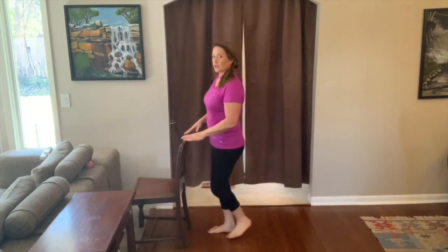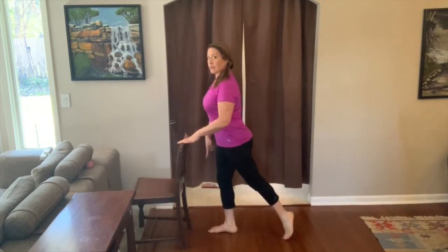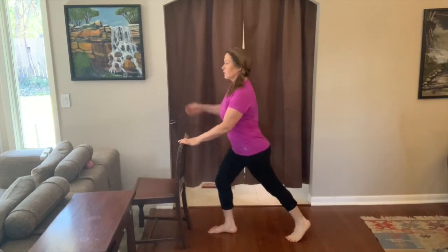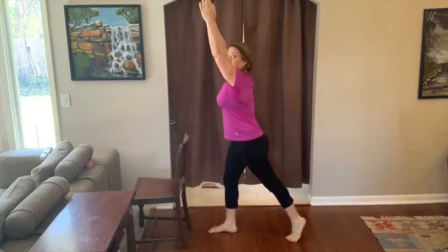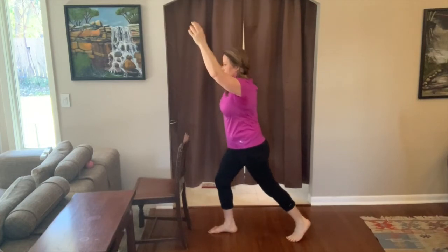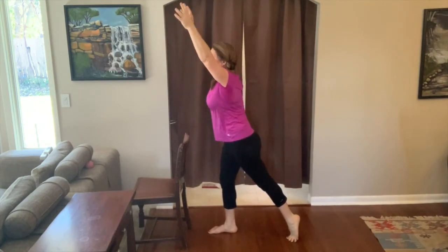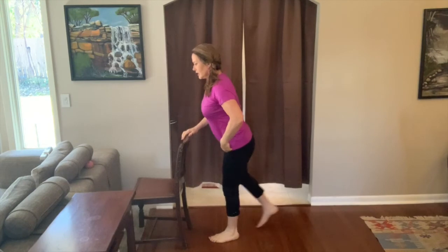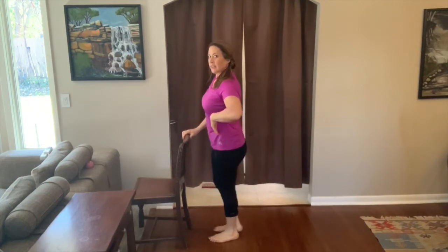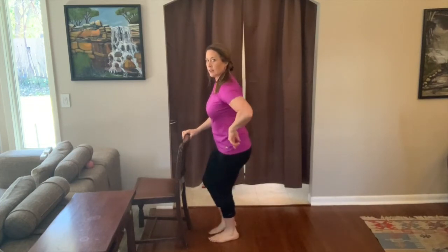We're going to take it all the way up and do a bigger lunge. Push into the floor to extend, staying over the front foot. You can lower and raise the heel. We're going to go into a warrior pose — lengthen through the body. You don't want to bend too far forward here. You want to mostly keep your upper body over the foot as you push into the floor to get that foot back.